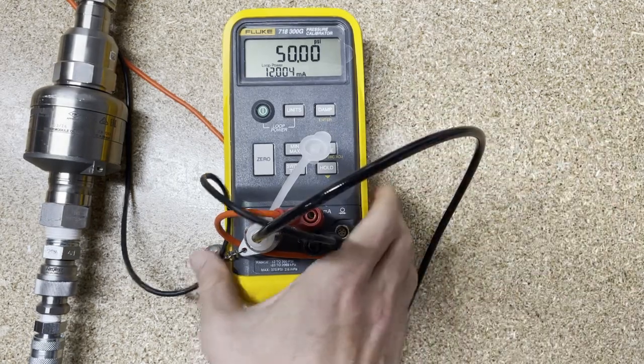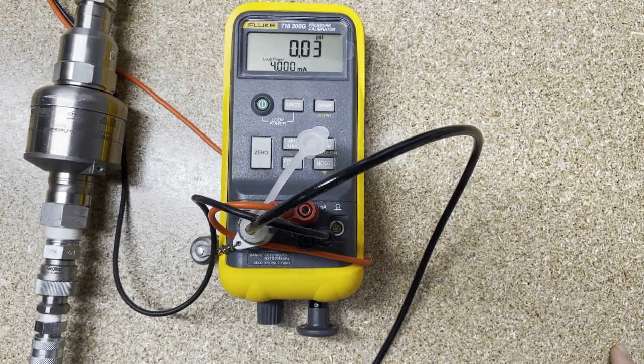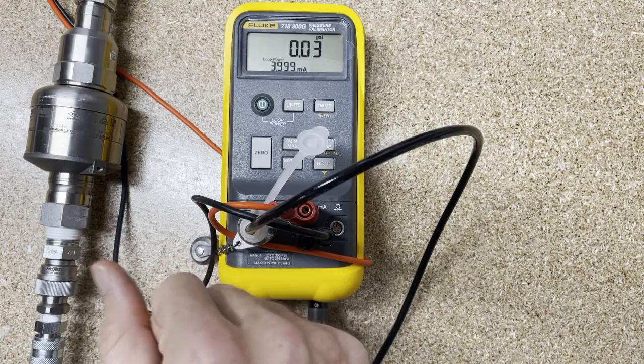If you want to go back to vented, we can open it wide up, go all the way back down to zero, and let it settle out. We are at 3.999 milliamps. So that was a calibration with the 718. I hope this was helpful — I know it's not a very complicated tool, but there's not a whole lot of videos on this out there, and I thought it would be valuable for you guys to see it. If any of you have customers — whether you're a distributor or a Fluke seller — it's a great video to share with them.